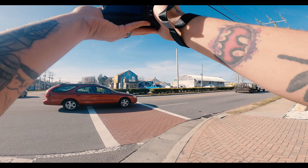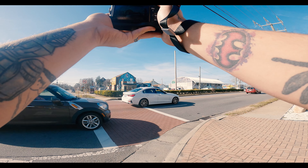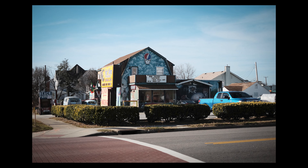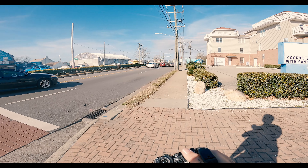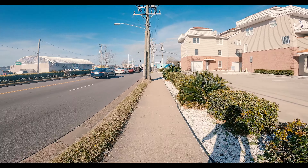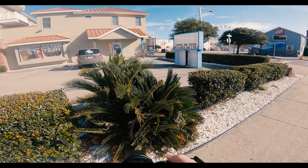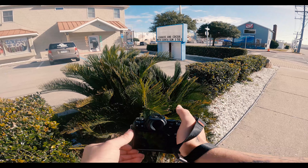Half moon is always super colorful. I don't think I can get any type of macro shot with this lens.